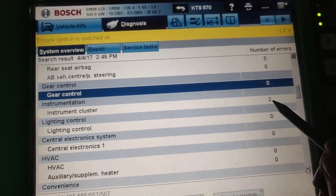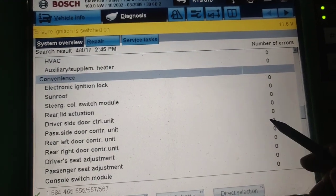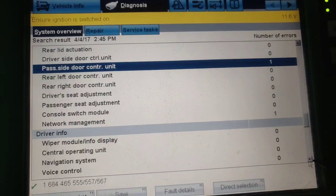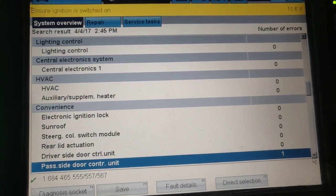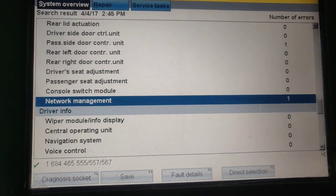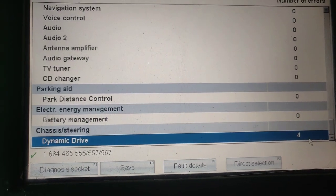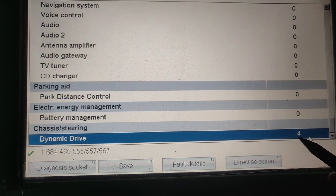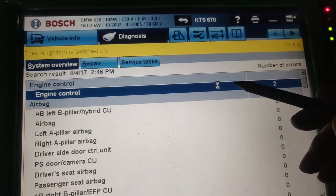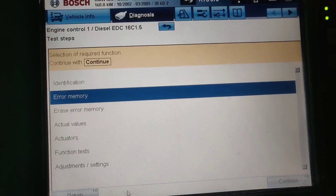One fault is left, which means that fault is active. You can start the car again and test it out — sometimes just restarting the engine will produce more faults. That's what we did, and as you can see we can go through the systems that still have faults. We have a dynamic drive fault on the screen, and the same way we can see two faults in the engine control.